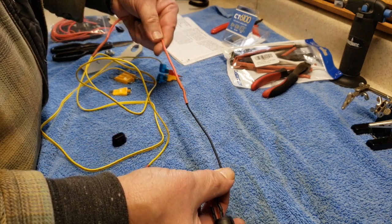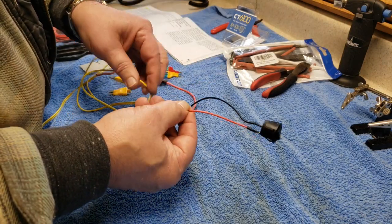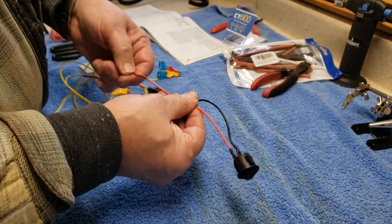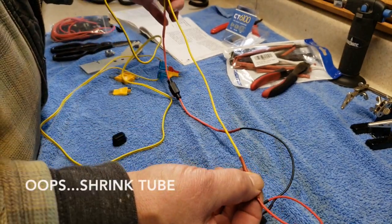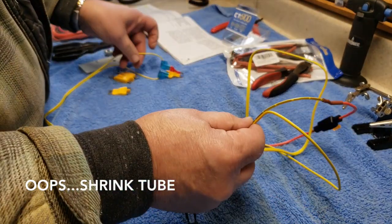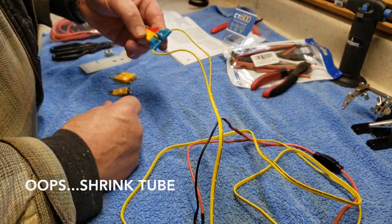This black wire is going to be the one connecting the power coming in, and the output is the red — which you'd think would be opposite, but it isn't. It's soldered and shrink-taped to this side of the wire, and that continues its way back to this side of the fuse.